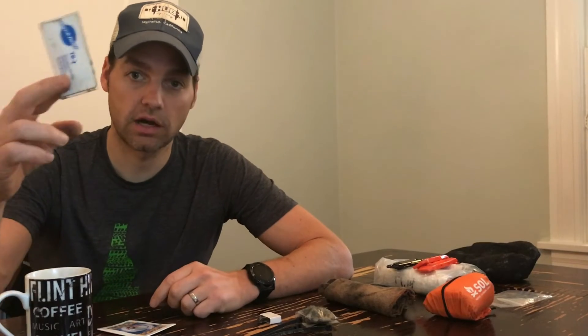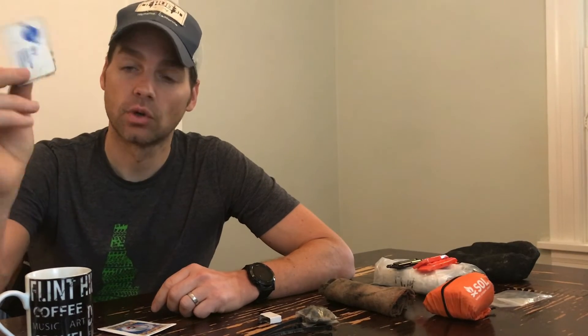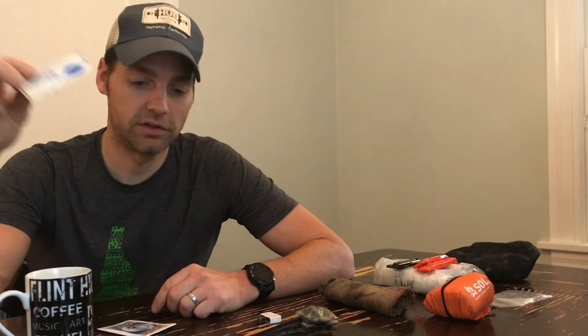Along the lines of tire maintenance — and if you're picking up on a theme here, tires are really, really important in these types of races — I carry a tire boot. This is a Park boot. A lot of people will just use a gel wrapper or whatnot, but it's just another thing I've had in my fix kit for a really long time.